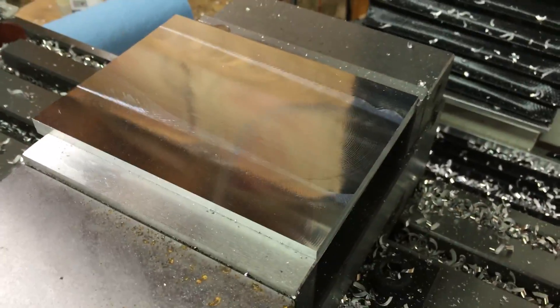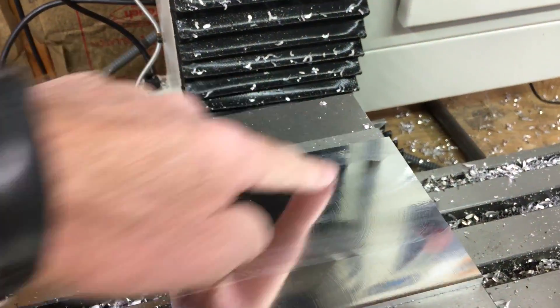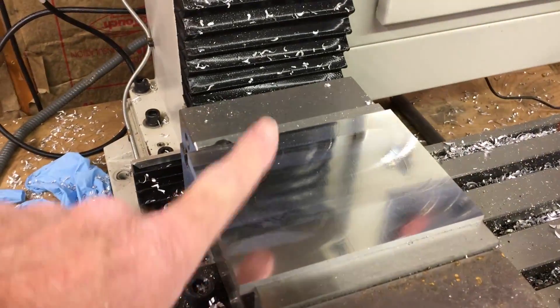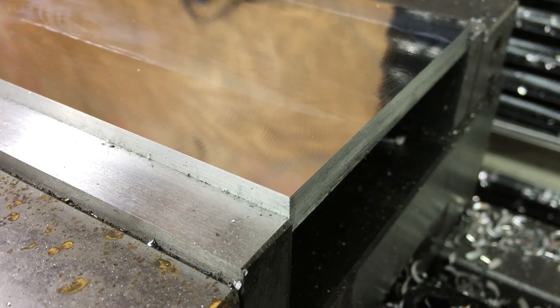Wow, that thing was just eating it up. It seemed like it was doing on the edges really easily. Still seemed to be working a little bit in the metal, but I think we could keep pushing it. Looks like I have enough room for maybe one more increase.